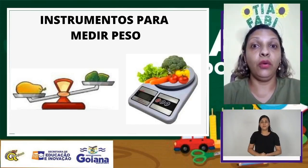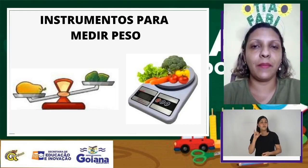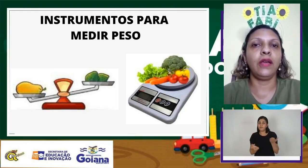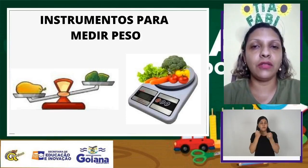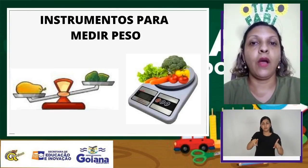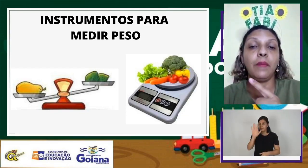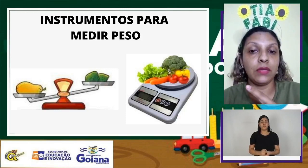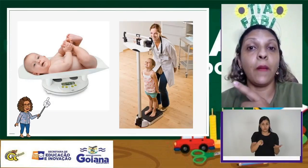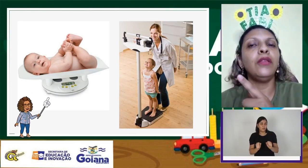Você viu? O Lift utiliza uma balança para pesar seus produtos. Existem vários instrumentos que podemos usar para medir o peso. Temos uma balança que pesa os alimentos, e nesse tipo de balança podemos medir o peso do nosso corpo. Não é legal isso?